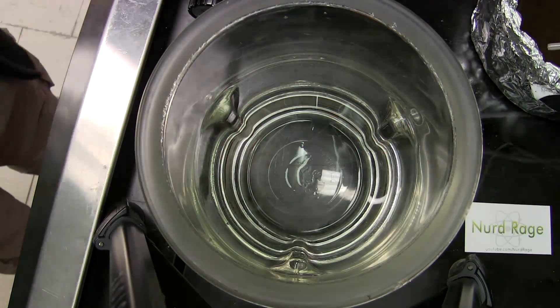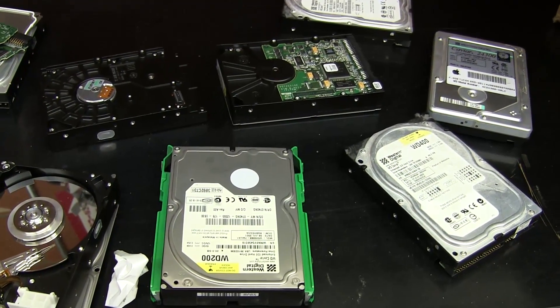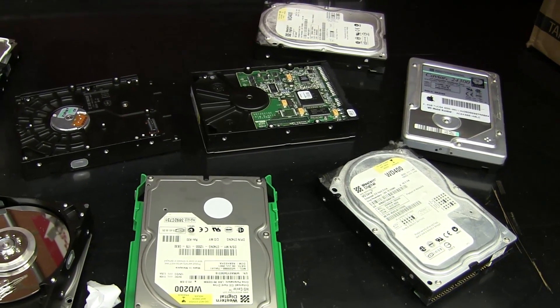Greetings fellow nerds. It's been a while since we did something fun, so let's go and kill something with science. I've been given some old hard drives that need to be destroyed for security reasons — they're too old to be reused, so I thought I'd dunk them in acid.